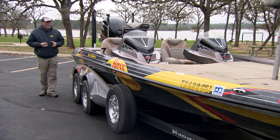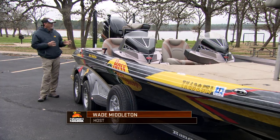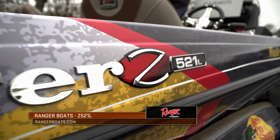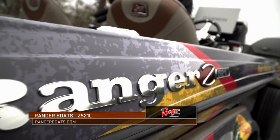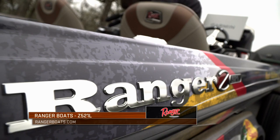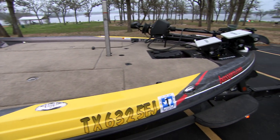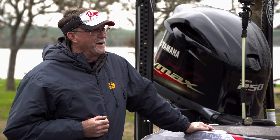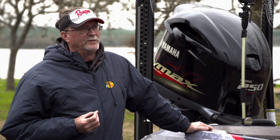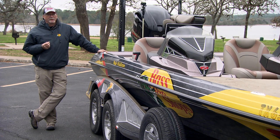It's always exciting to get a brand new boat and look at all the different features. This is my Ranger Boats Z 521L, and this boat is the premier model of boats on the market today for so many reasons. There are so many things you can do to take it to other levels, and I'd like to show you how I've set my boat up to get maximum use out of it — both for entertainment and fun with the family, as well as for a tournament angler.